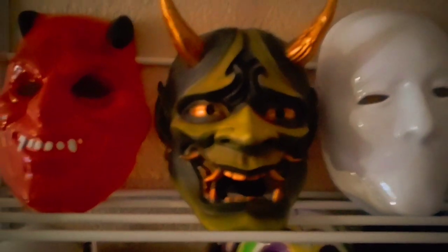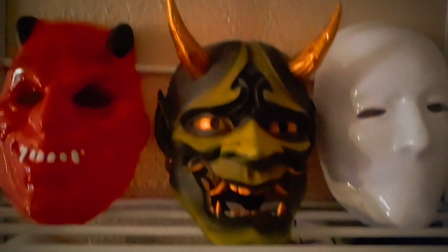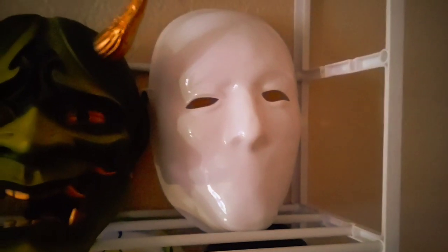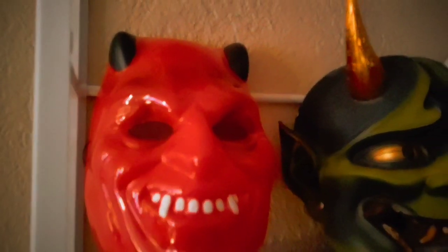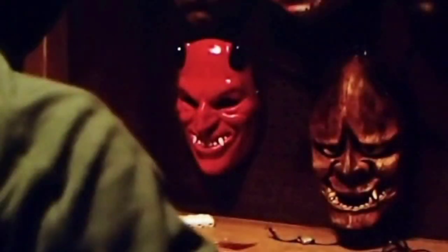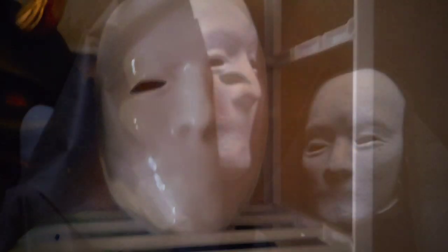Second shelf: we have a green Hanya mask, or green Oni mask — a really cool Japanese mask. Really love the design. These two masks are recently from Trick or Treat Studios; they're from the 2018 horror movie Hellfest. We got the other's red devil mask and the Executioner Mask.